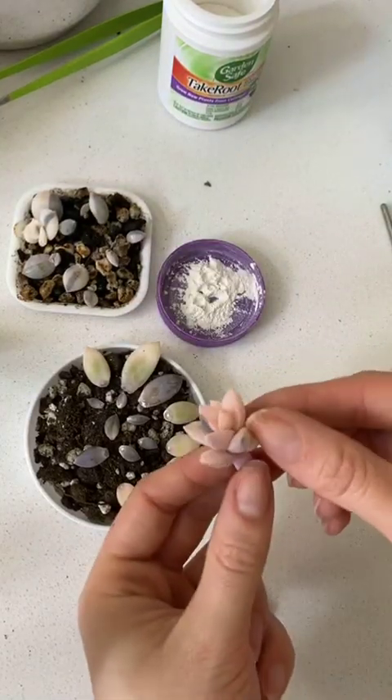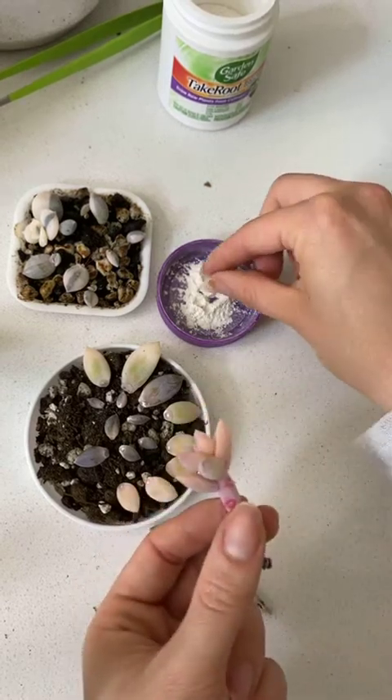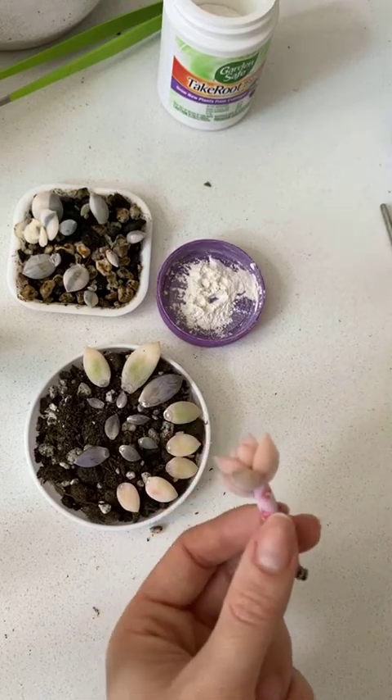Does anyone have any questions? Do you guys do this at home yourself? Have you ever successfully propagated from a bloom stalk before?